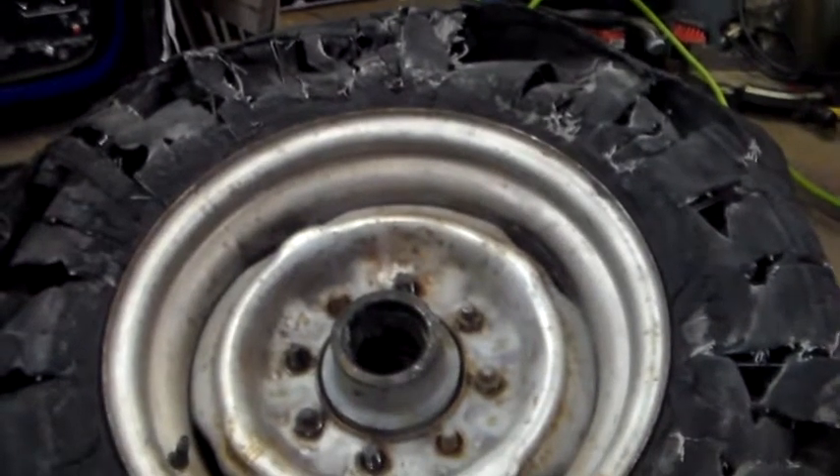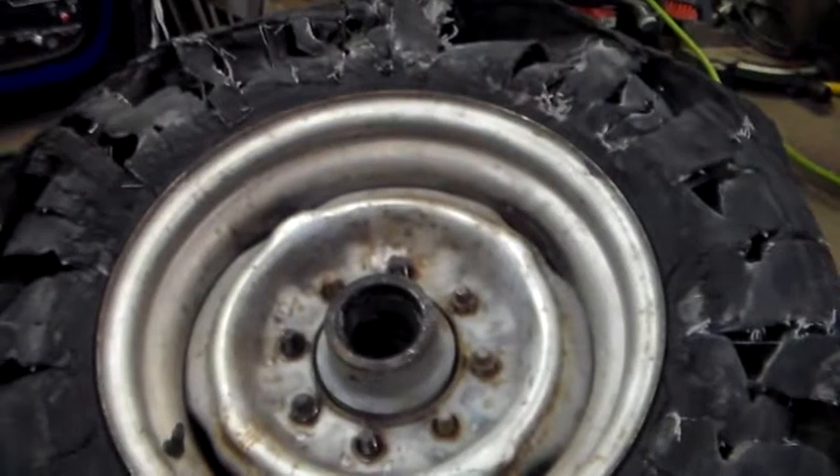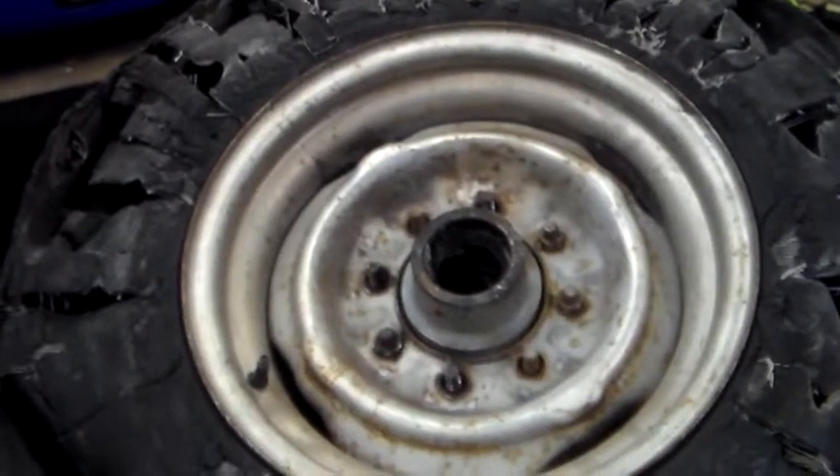Then we get the hub back on the trailer, get some better tires, and get back to hauling. Anyway, that's what I got going on tonight — I'll be back.